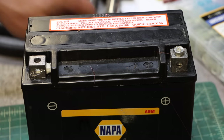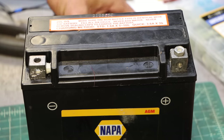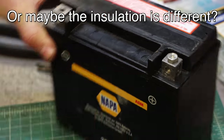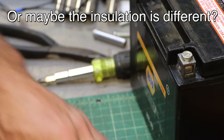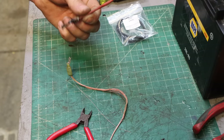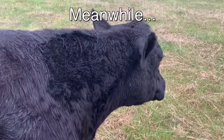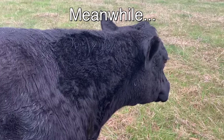I wonder why they sell it as fusible link wire if it's just copper wire. Maybe there's some quality control to verify it's going to work as expected. Anyway — had enough of fusible links? Yeah, me too. That was pretty cool though.